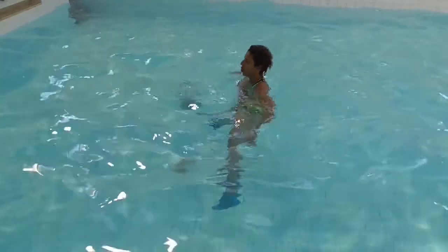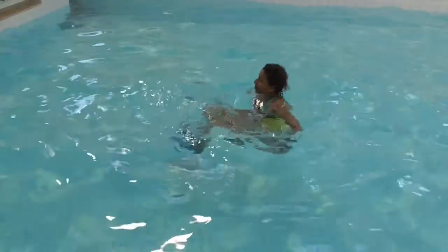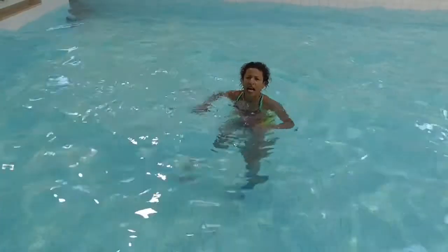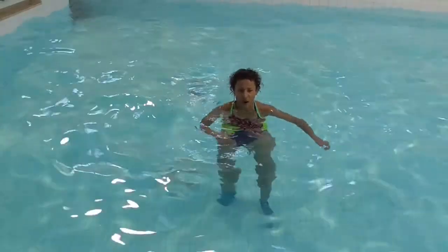That's hard — so much harder than just doing your classic frog kick towards the bottom.